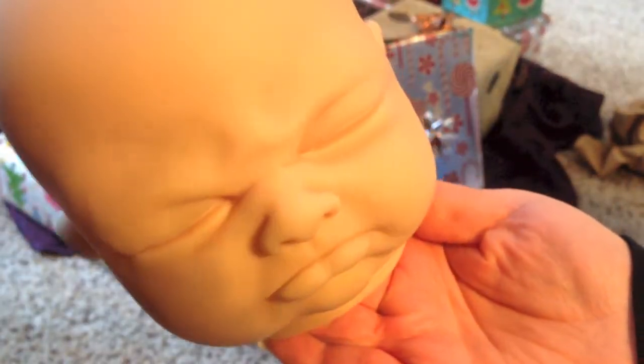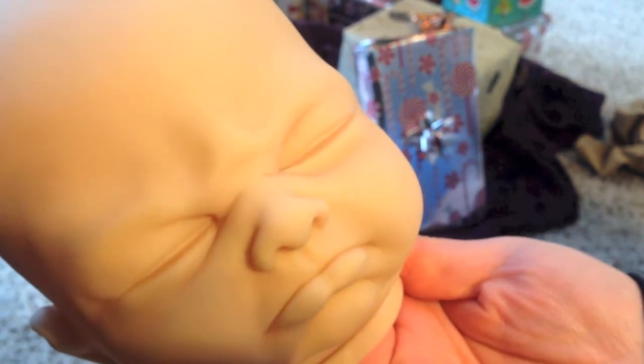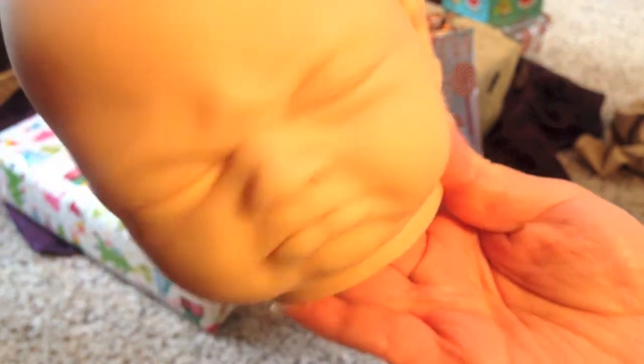What is her name? Jule? Jule, I think. Jule. J-U-L-E. It's so funny looking. Look at it.